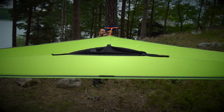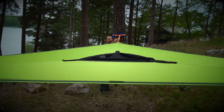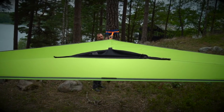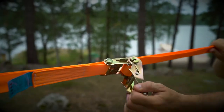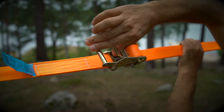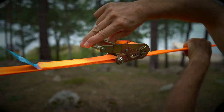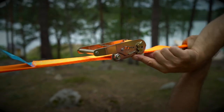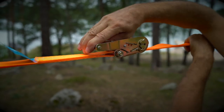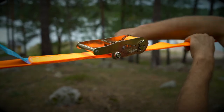Crank it as tight as you can — around seven to nine pumps on the handle — making sure not to overfill the spool because then it will start to chew and might not catch. Once the tension is as tight as you can get it, lift the locking mechanism by pinching the handle and the lock together and setting the handle flat closed against the body, making sure that the plate is inside the housing. Lock it, lay flat — you're locked in.